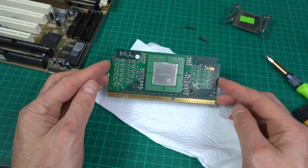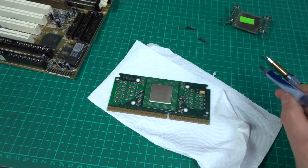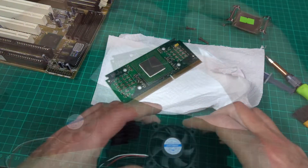The CPU, heatsink and fan were full of gunk, so I decided to give them a clean, put some nice fresh thermal paste on there, and put it all back together.